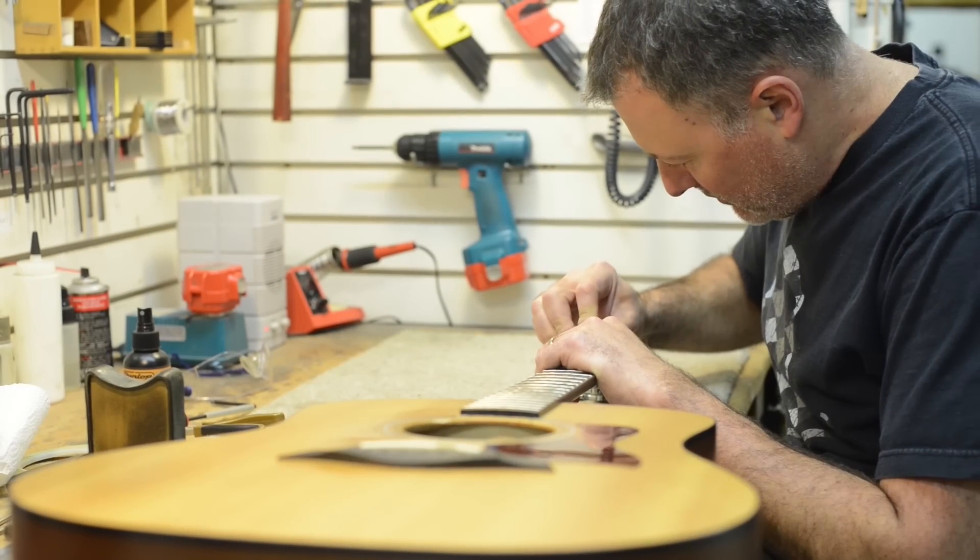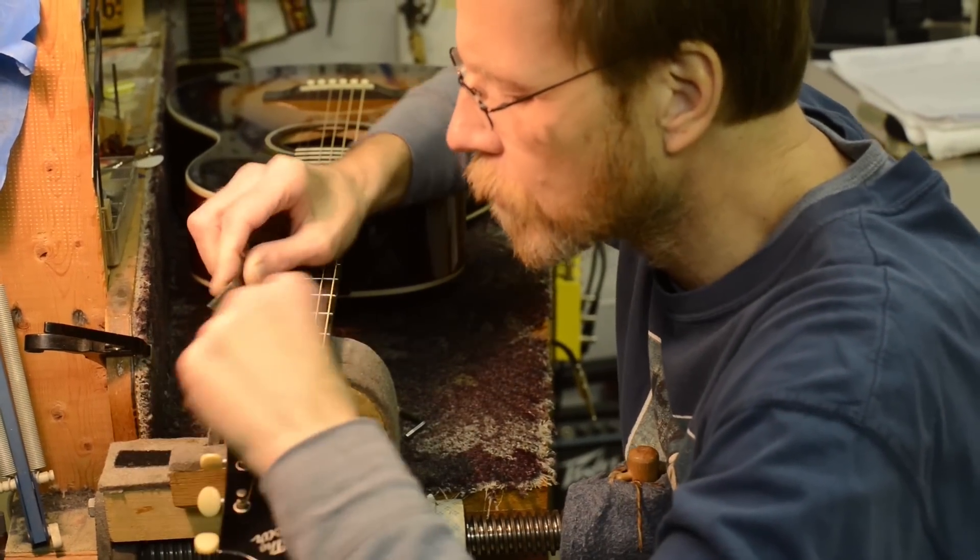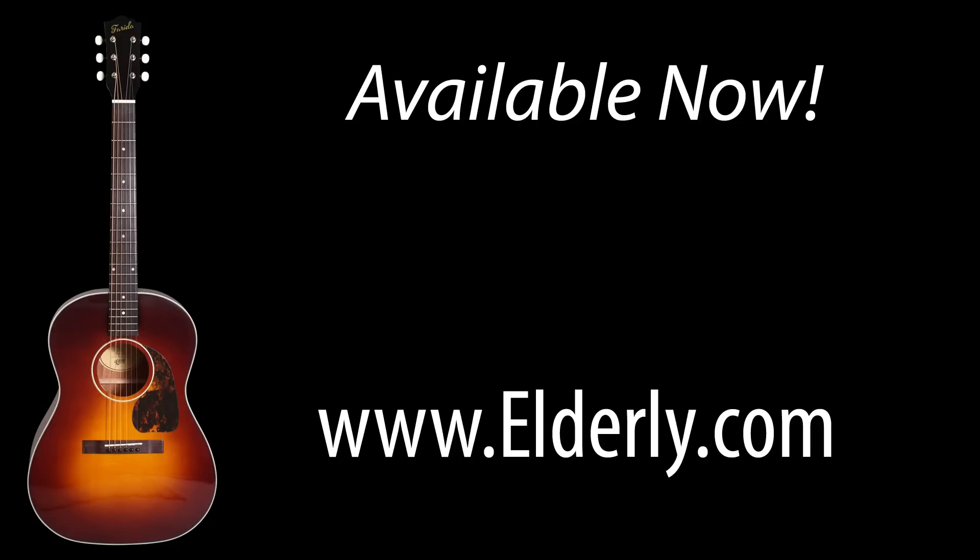We stand behind the Farida Old Town Series with a five-year warranty, backed by the skilled luthiers in the Elderly Instruments Repair Shop. We're excited for you to get your hands on these guitars, and we hope you enjoy playing them as much as we enjoyed creating them.